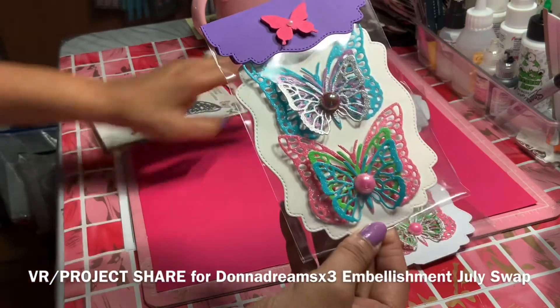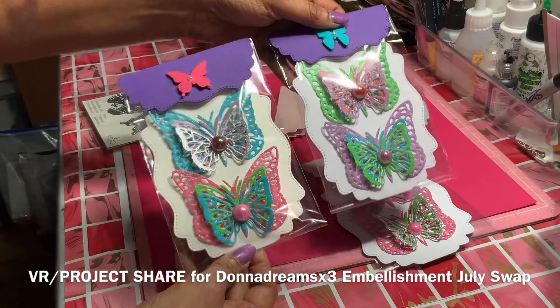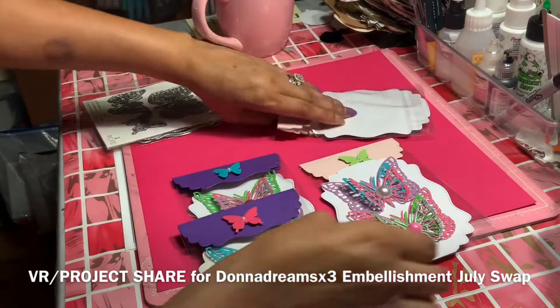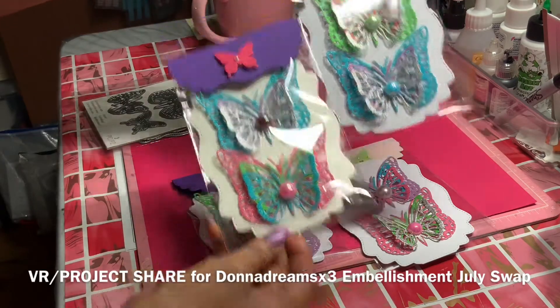Her month is July and it is embellishments. As you can see, all of mine are different — this one and this one all have different colors. Two have the purple tops, two have the pink tops. But they're all different colors, all in the same family.